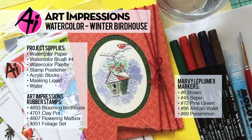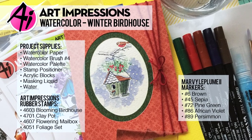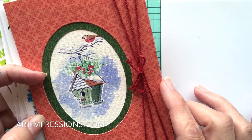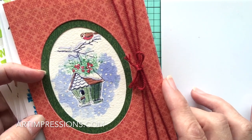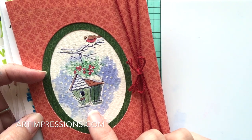Hi everyone, welcome to Watercolor Wednesday. I am Bonnie Krebs, creator of Watercolor the Art Impressions Way. This week's project is a little Christmas one — we're going to continue that winter snowy theme and easily make that into a cute little Christmas card. We're going to make this little hanging birdhouse.